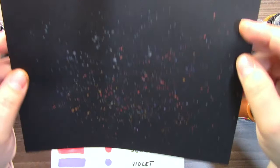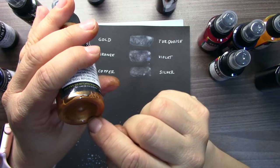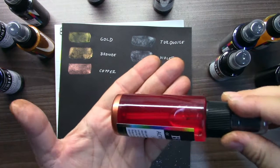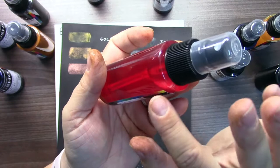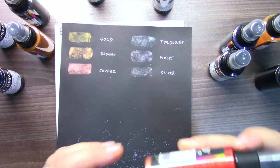I made here some splatters. Each time when you use these shimmer sprays, always shake, shake, shake. It's important — there is a small ball inside the bottle and you need to move this mica into the spray, mix it. Because when it's not mixed, it's sitting just at the bottom and you will not have this nice shimmering look. So always shake for a few seconds to start moving this mica.